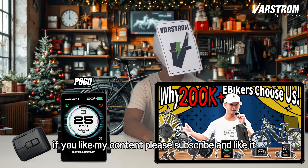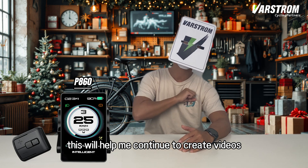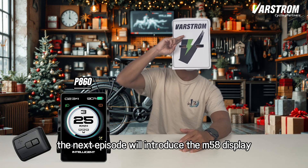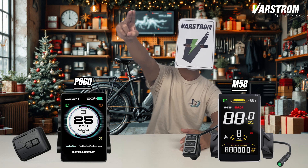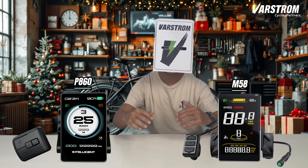If you like my content, please subscribe and like it — this will help me continue to create videos. The next episode will introduce the M58 display. I wish you all a Merry Christmas and Happy Cycling. See you next time!